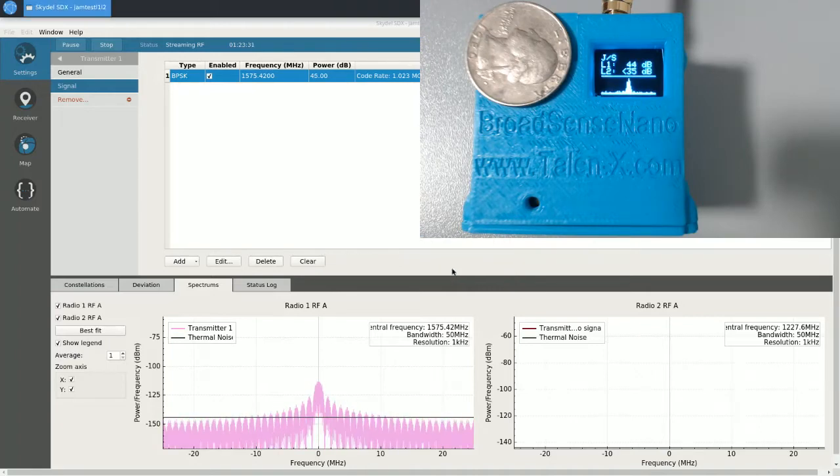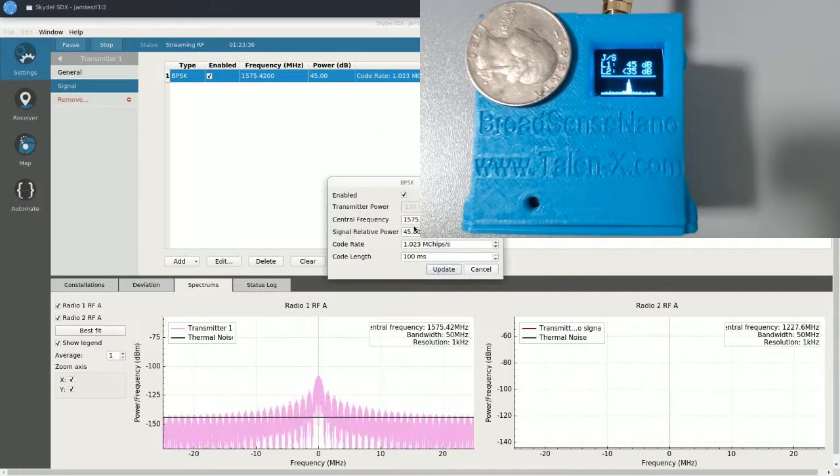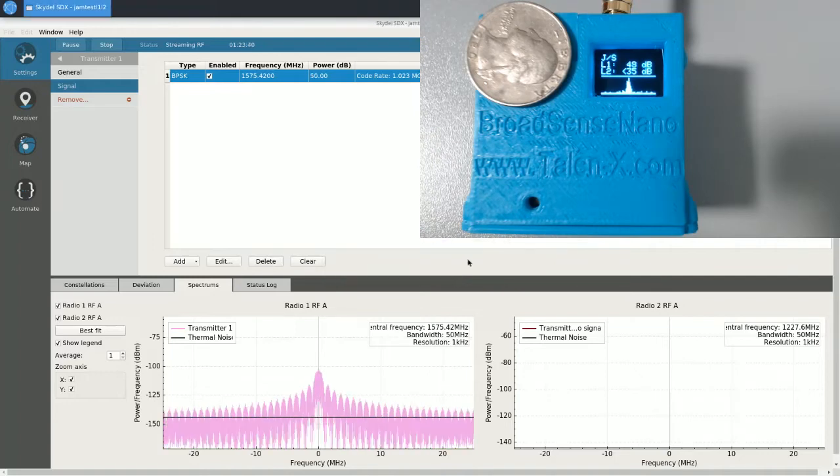Let's keep increasing the jamming and see how accurate it stays throughout the entire jamming curve. Next I'll do 45 dB — again, it reacts very quickly and settles to 45 dB. I'm going to keep going up by increments of 5 and we'll keep watching to see how well Broadsense Nano determines the amount of jamming. At 50 dB, we're still looking really good.